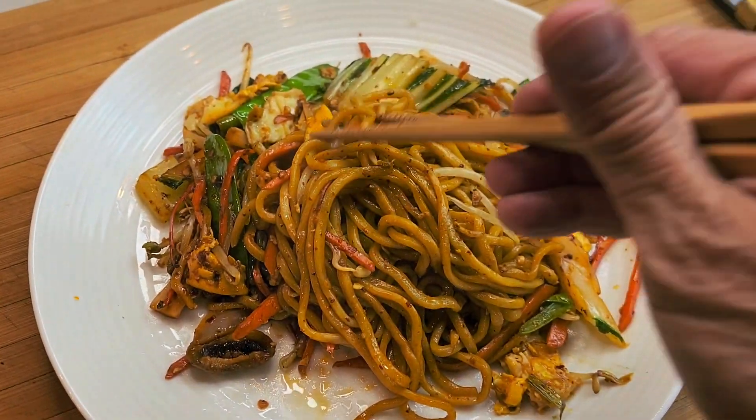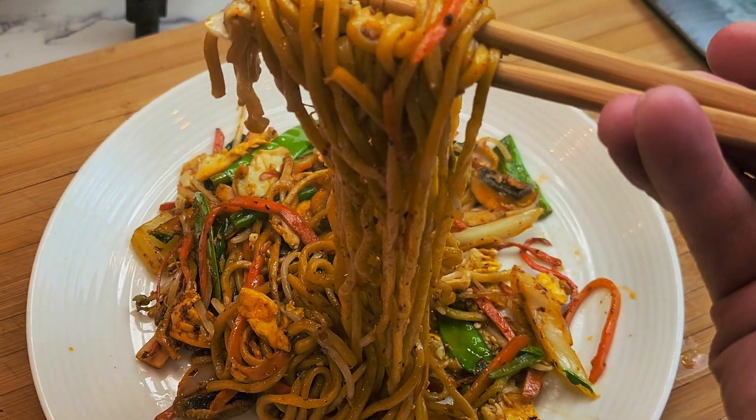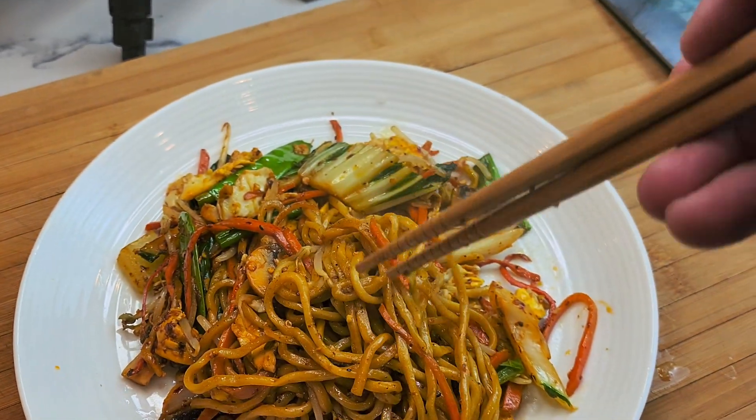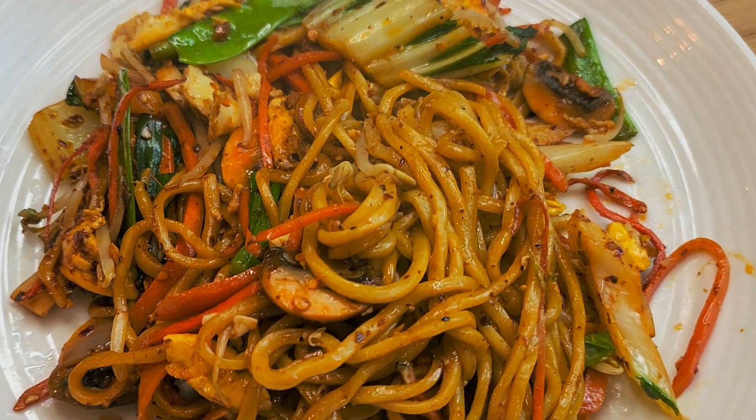Voila! This is your simple lo mian — nice and warm and delicious. You can do this at home. Hope you like the video. I'm Chef Tam. Thank you for watching. See you next time.